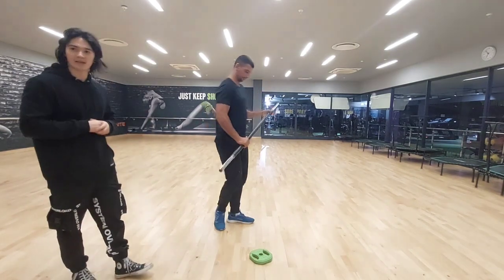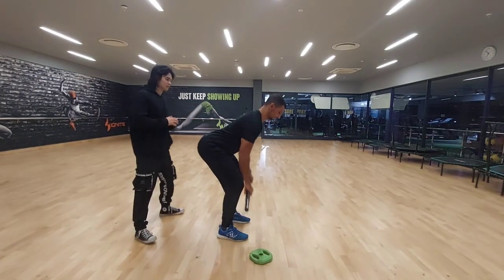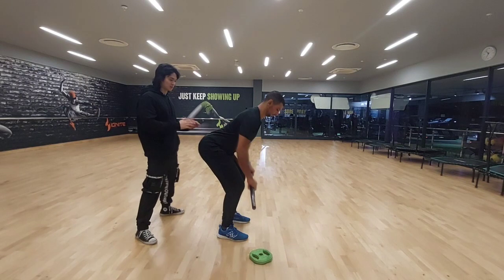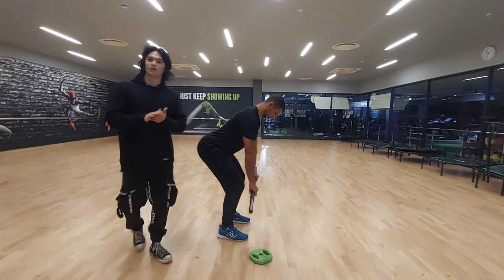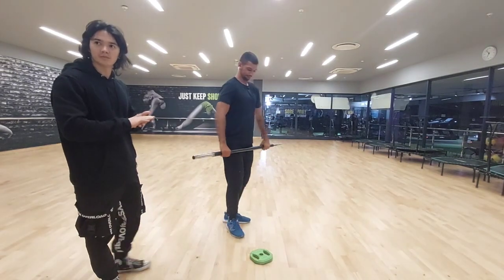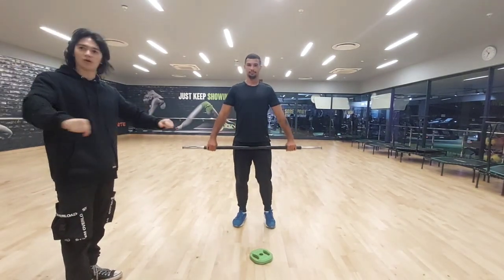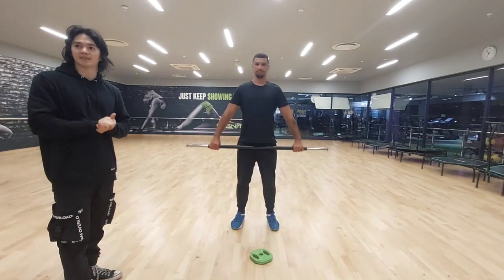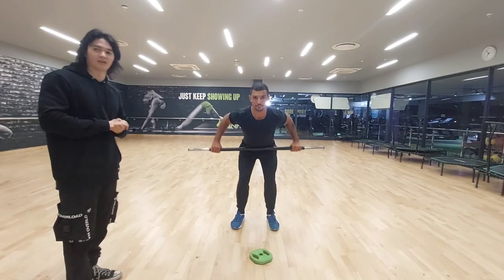For spotting areas during the movement, I was standing by Ruben watching to see how his form is, and spotting any issues around the movement. For adaptations, we can adjust our grip width along the bar — that's going to help activate more shoulders or more back muscles depending on the variation you take.